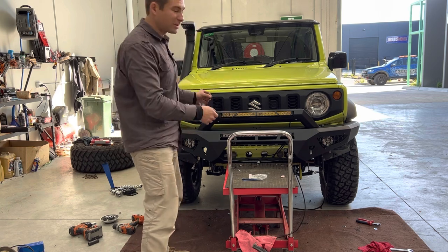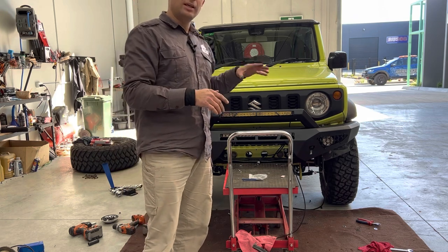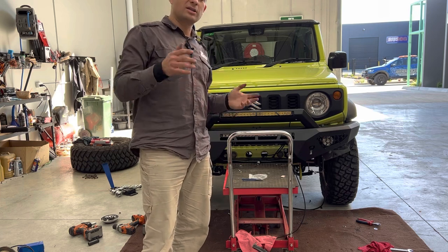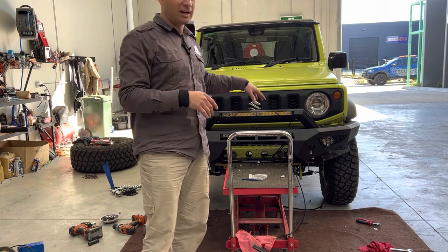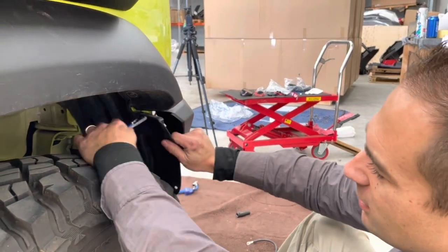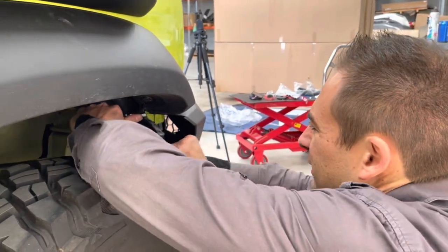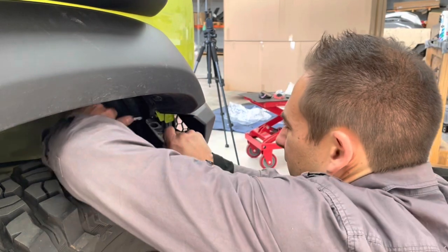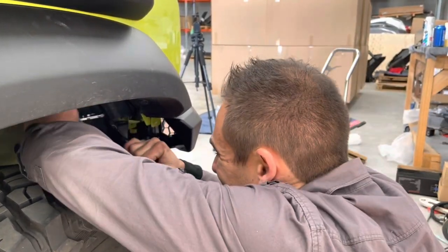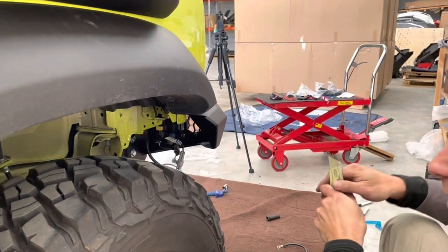What we do now is angle it so we have about a 15 to 20mm gap between the bar and the body. That way, when we're flexing off road or even going over rough bumps, we're not going to destroy the car and hit it against the bar. We do need to trim the wheel well liner — from about here, just across, with a sharp razor blade. If you tug while you're doing it, it comes off nice and easy.